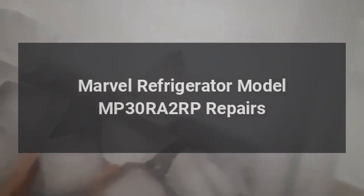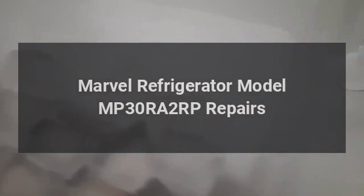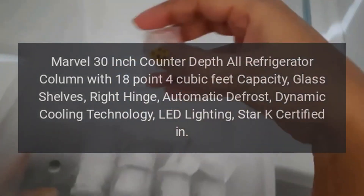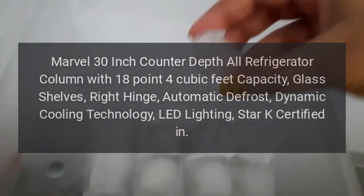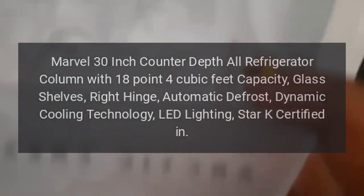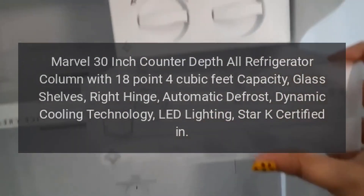Marvel Refrigerator Model MP30RA2RP Repairs. Marvel 30-inch counter-depth all-refrigerator column with 18.4 cubic feet capacity, glass shelves, right hinge, automatic defrost, dynamic cooling technology, LED lighting, StarK certified.